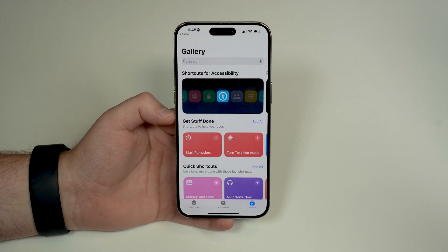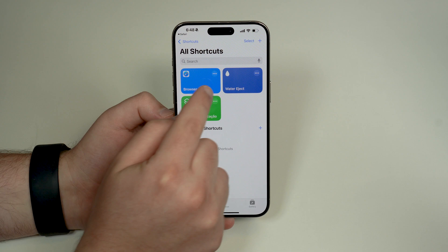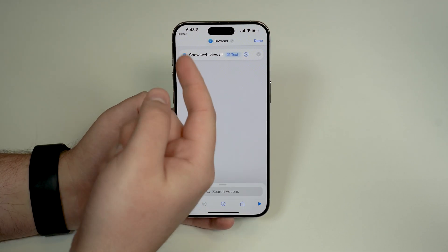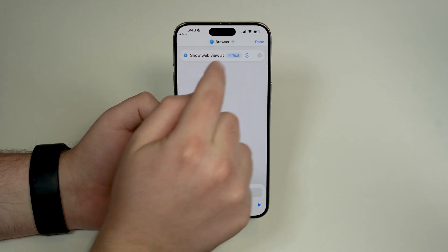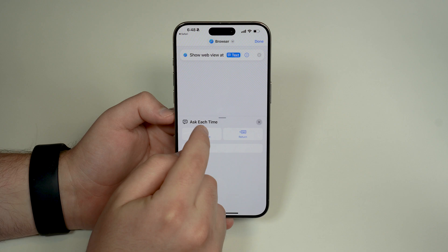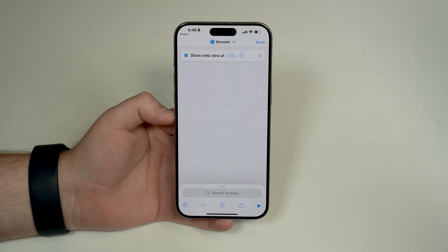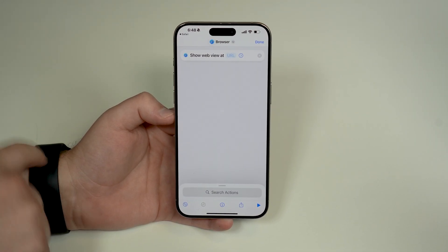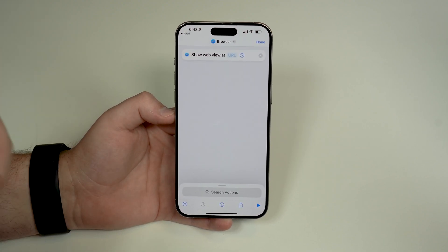Tap 'Add Shortcut' and it's gonna open up right here. Before we move on, tap on the three dots. As you can see, it's saying 'show web view at text' — we need to manually adjust this one specific point. Tap on 'text,' then 'clear variable,' and then select URL. That's the website that's going to show up when we enable Safari on the Apple Watch. Every time we tap the shortcut, it's gonna open up that website automatically.